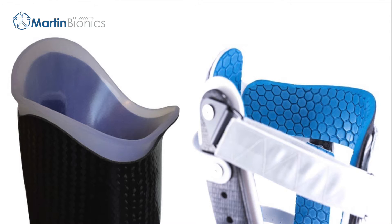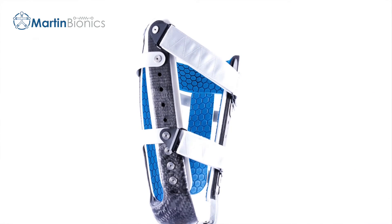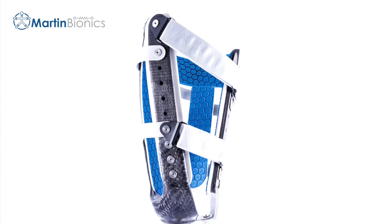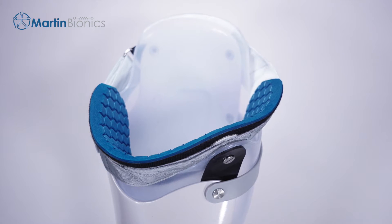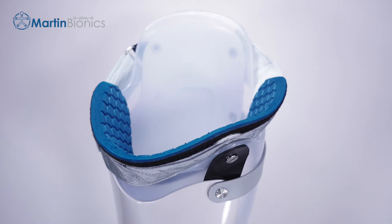Discomfort of the brim is a major complaint of transfemoral users. Even a small change in limb size results in excessive pressure in this ultra-sensitive part of the body. We understand that not all users may have immediate access to getting a full new socket due to payor source limitations. So we created the Swing Brim.